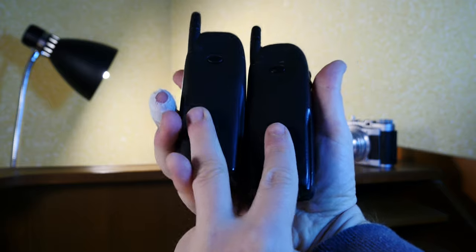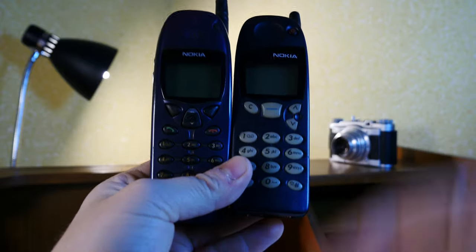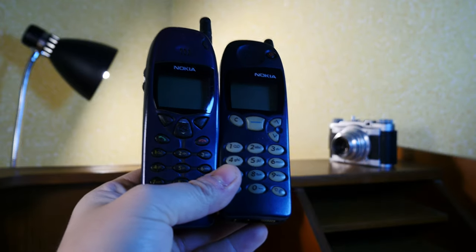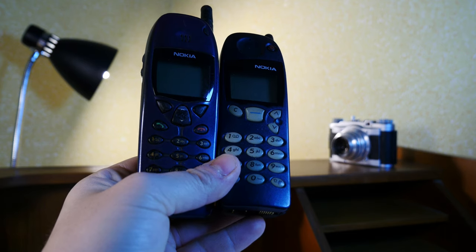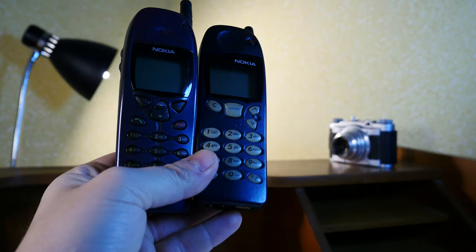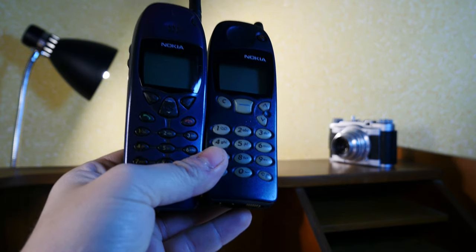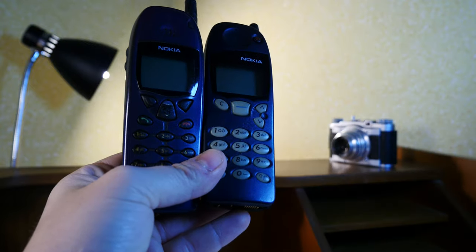This one I believe would be closer in value to 20 or 30 euros. One of the batteries, though compatible, is not working, so given the issues with the SIM tray and the battery, this would be quite the bargain. I'm not sure if it's worth repairing from a monetary standpoint — I don't really have the time to invest in getting the parts and fixing it — but if you have the available time, yes, it could be easily fixed.